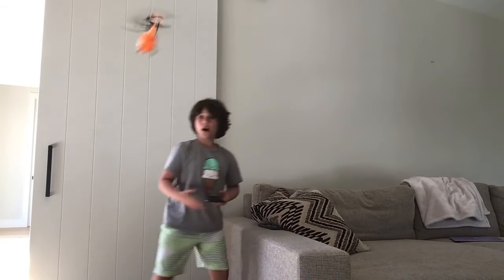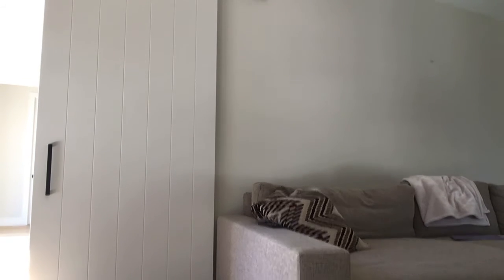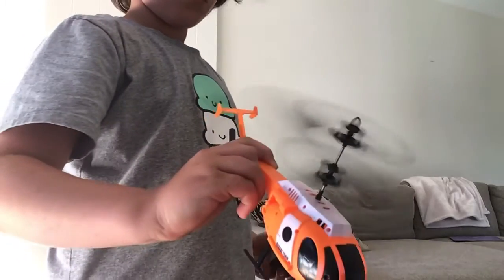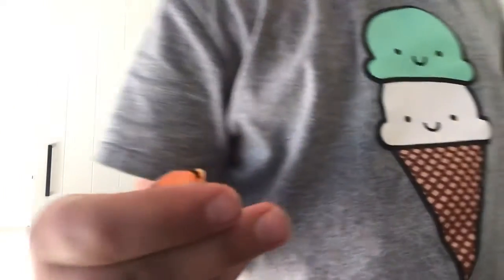Whoa! Whoa! No, it landed. Oh my God — I broke it, guys. Oh my God, guys. Still works, at least. That's all I care about — if it works. Because it's a little rough.